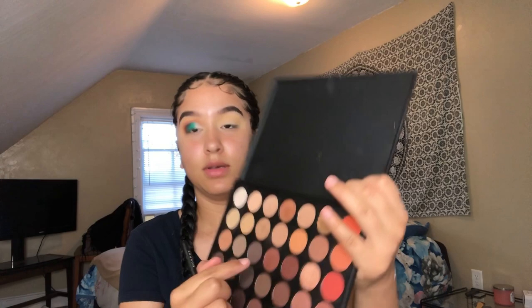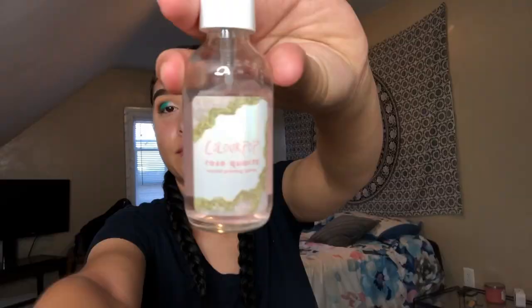I went back in with the same chocolatey color — actually I used the one from the Jaclyn Hill palette instead — just creating more depth and blending everything out. I finished the other eye off camera. Now I'm going to start with my face using this ColourPop Rose Quartz primer.